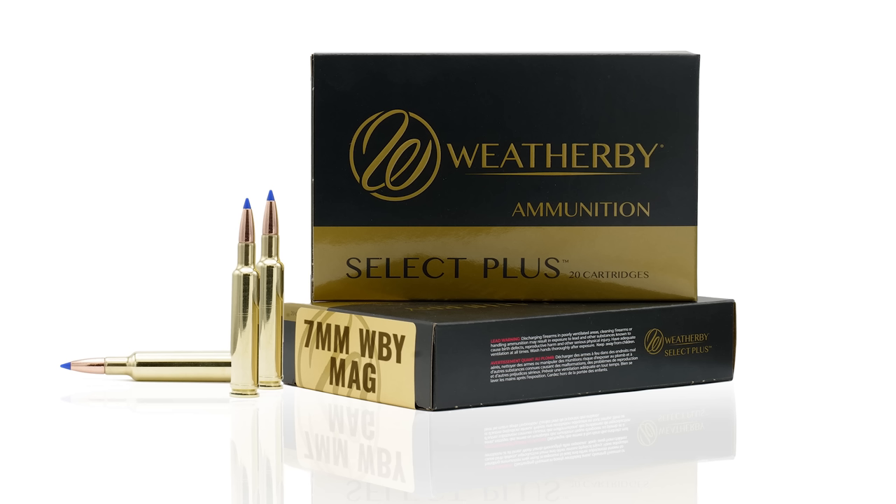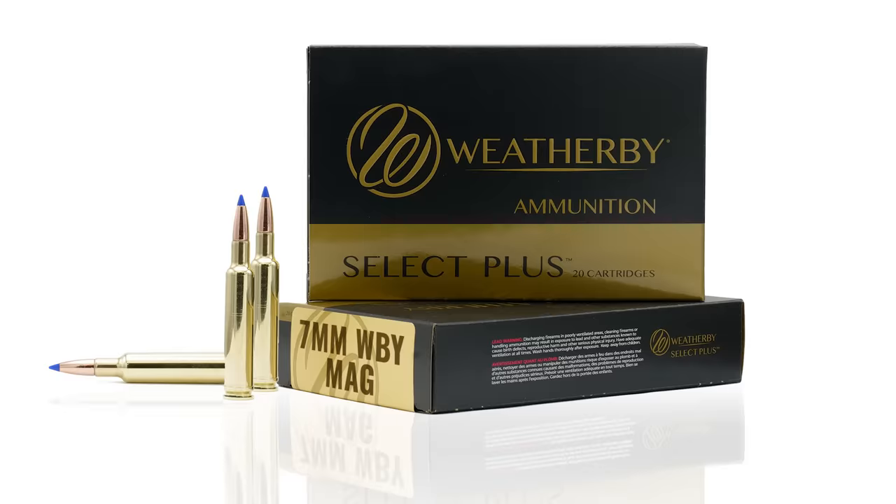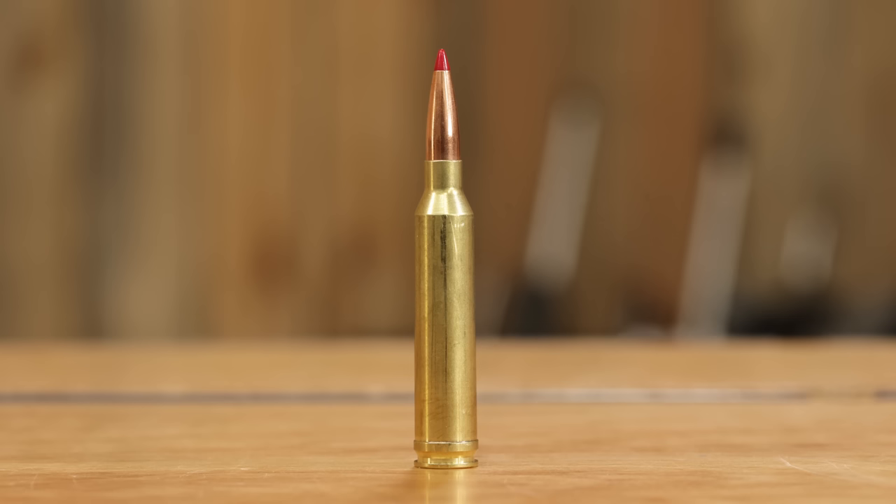Let's start before the 7 Rem Mag. In the 1940s, Roy Weatherby came out with his 7mm Weatherby Magnum, which is actually a little hotter than the 7 Mag, but it never really caught on — I think because it was only offered in the expensive Mark V Weatherby's for decades. Some gun writers of the day went out with their own wildcat 7mm Magnums and got a lot of press, prompting Remington to make their 7mm Remington Magnum, debuted in 1962 — 60 years earlier than the PRC.